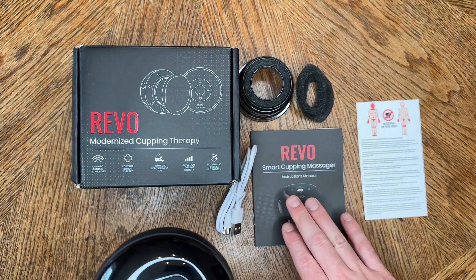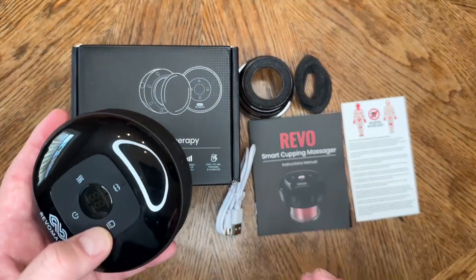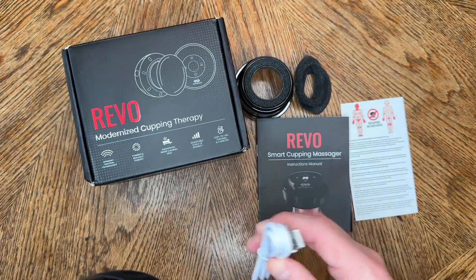You can use this by yourself — you don't have to have someone right next to you. It comes with a useful pamphlet to tell you what areas not to use it on if you haven't done cupping before. Be careful if it's your first time, and also do your research. But if you're an athlete like I was, just make sure you're using it correctly.